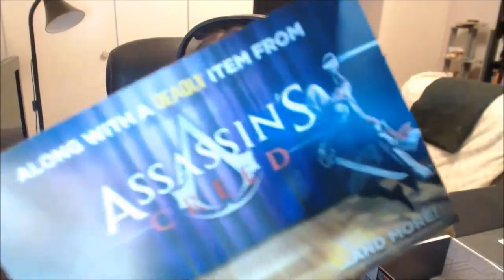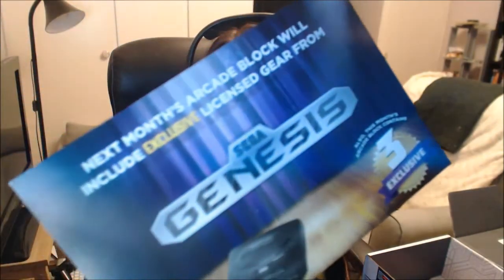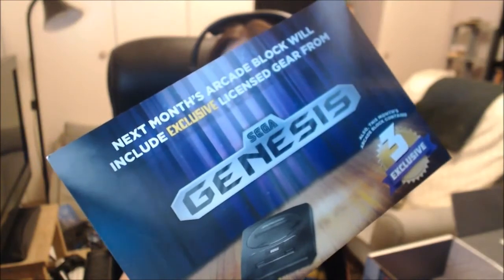Alright, let's see what's in the next box that I also have. But I'm not gonna open it right now. But oh my gosh! It says Assassin's Creed. Deadly item from Assassin's Creed. Looking forward to opening that one. And also Sega Genesis. That's awesome. Three exclusive items. That's gonna be cool.